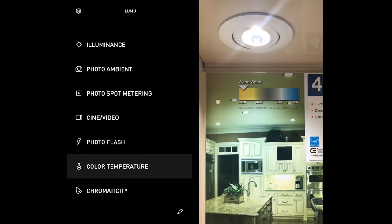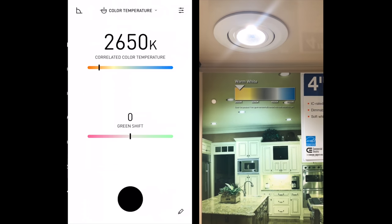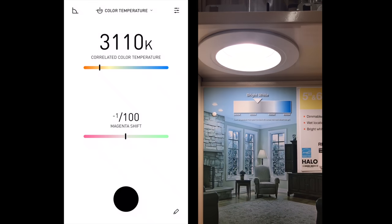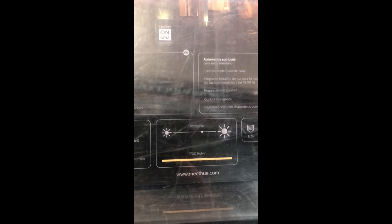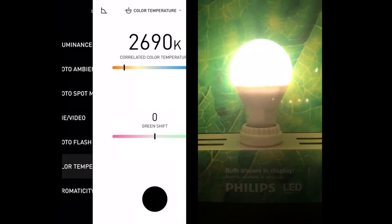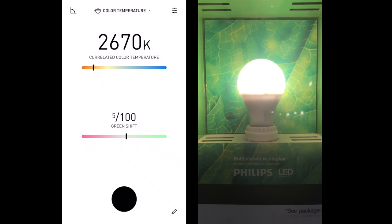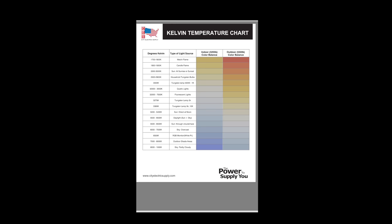I also took this Lumu Power to a local hardware store. I understand that there are other lights coming in, but I did my best to focus the Lumu Power just on that single light source. It's actually very accurate, and here's a Kelvin temperature chart which shows the different temperatures at different times of the day.